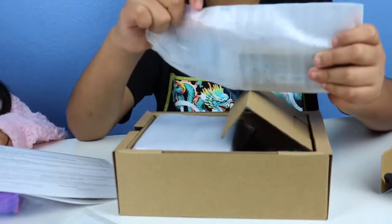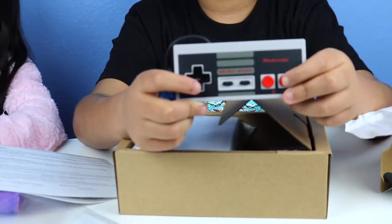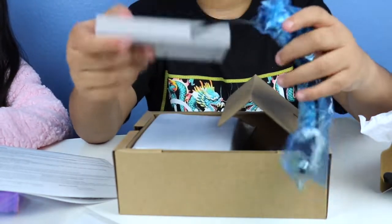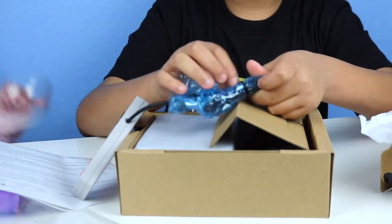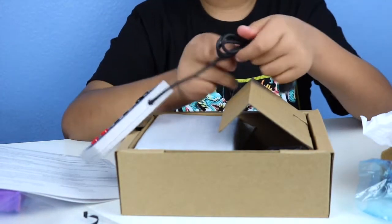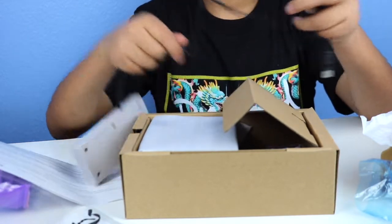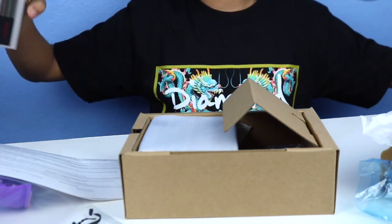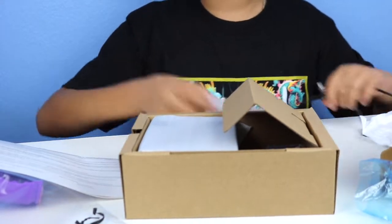It comes with the controller. It has the d-pad, A and B buttons, and then Select and Start — pretty simple. From what I've heard in other reviews, it feels exactly the same as the original one. We never had the original so we can't really compare it. I did hear that the cord is smaller than the original, and it is pretty short. I'm just going to be plugging it in nearby so that's all I need.